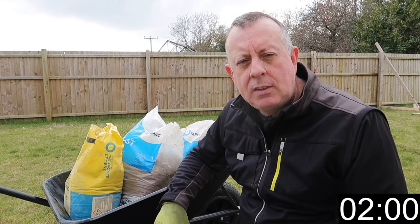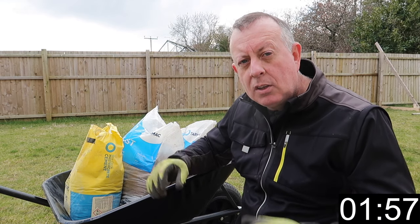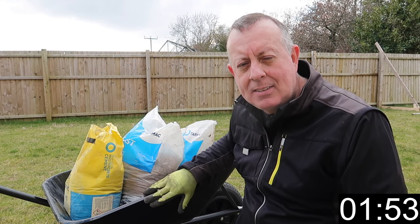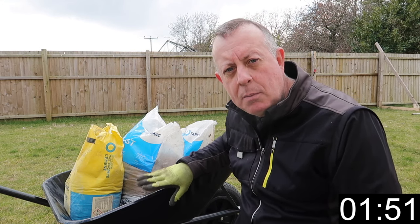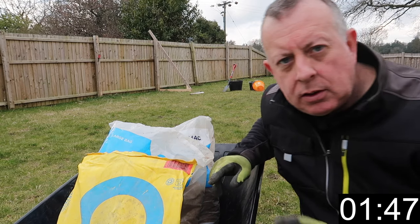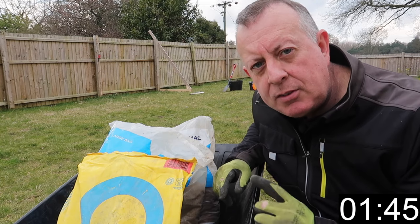There's many times when you're DIYing around the house and garden that you can use a small amount of concrete. I like to do it in the wheelbarrow, which contains the concrete. It also means you can push it to wherever you need to use it. It's really easy to clean out afterwards.